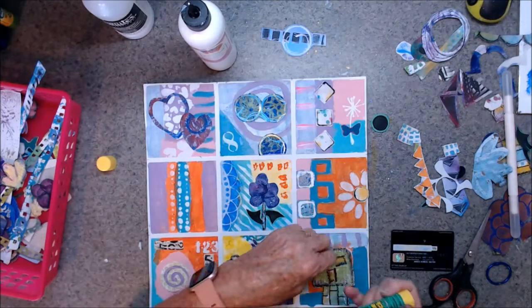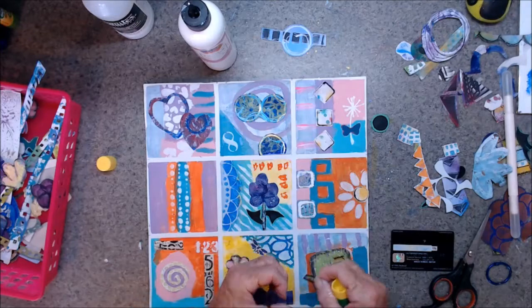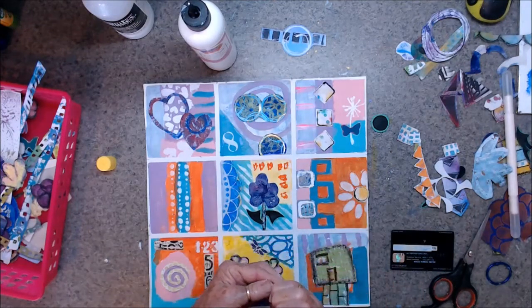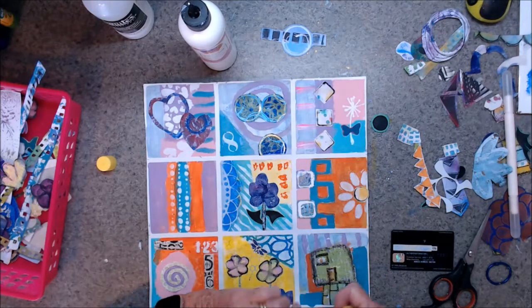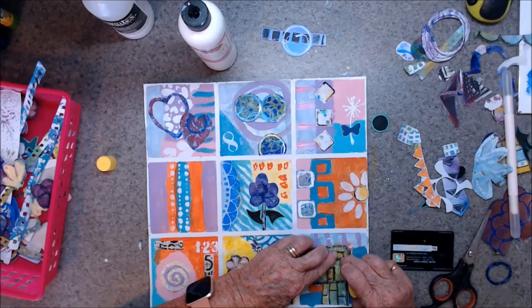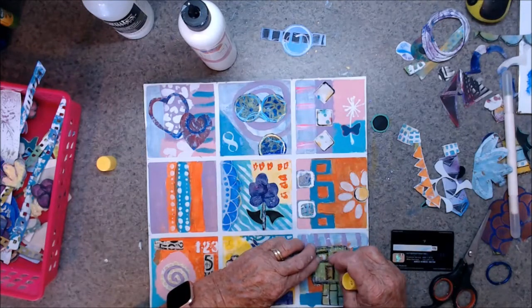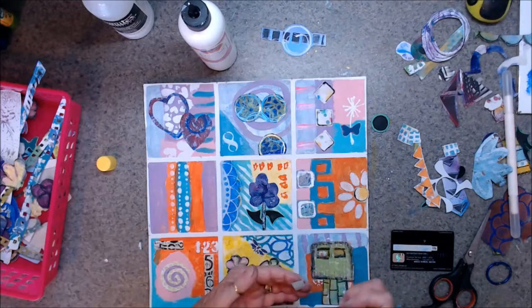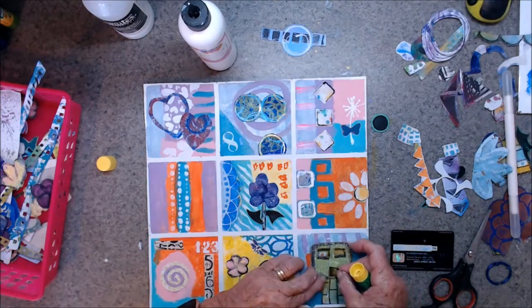I'm going to get rid of that — I've got enough of those, I don't need to keep them for shapes. Let me open another one and have a little look. Excuse my coughing — my infection has cleared up but I've got this lingering cough that is affecting my asthma.